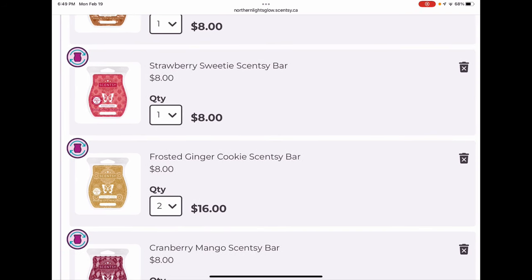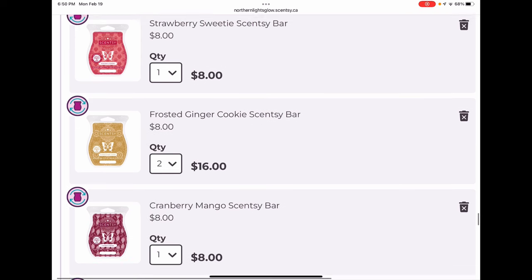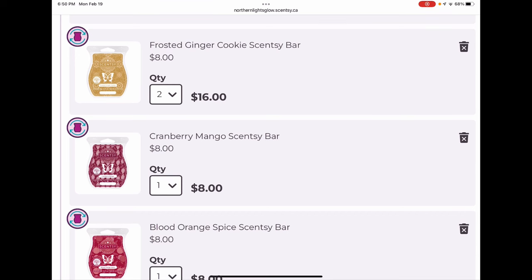Strawberry Sweetie was also a Bring Back My Bar — a sweet strawberry scent. I don't know if I'll keep it forever since Scentsy releases a lot of similar strawberry scents. We have Sugared Strawberry in spring/summer, Sweet Berry coming to the catalog, and Strawberry Bliss in the Easter collection, so I'm probably going to kick Strawberry Sweetie before my next shipment. Frosted Ginger Cookie was a Bring Back My Bar — my favorite of the bunch, a strong fresh zingy ginger cookie scent. I have two bars and may eventually reduce to one.